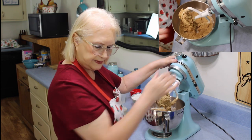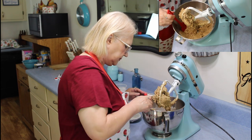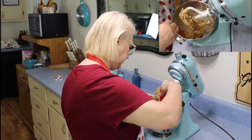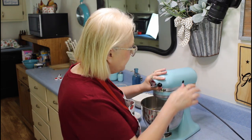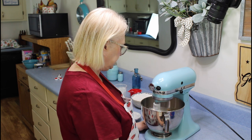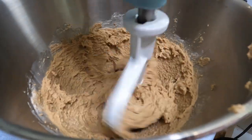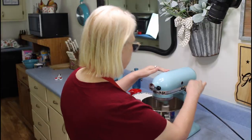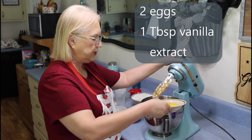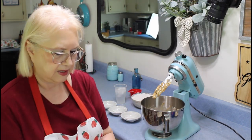I'm going to scrape down the sides and cream it a little bit more. Now then I'm going to add in my eggs — this is two eggs — and my vanilla.